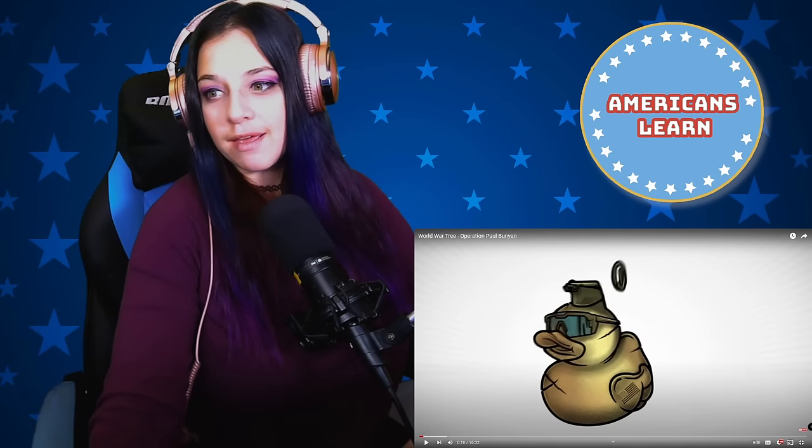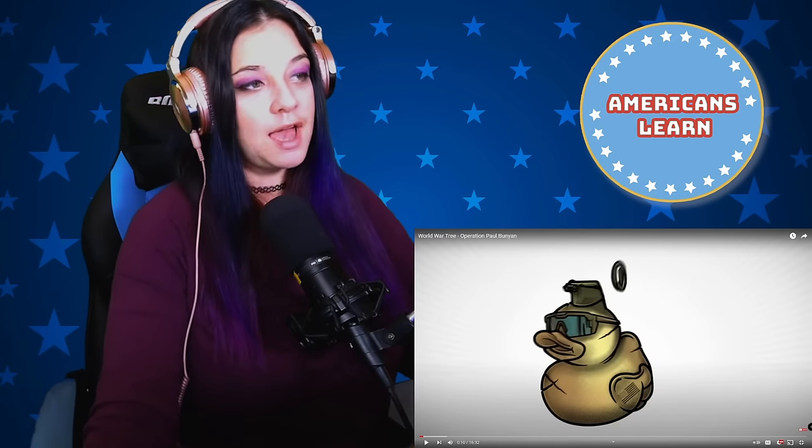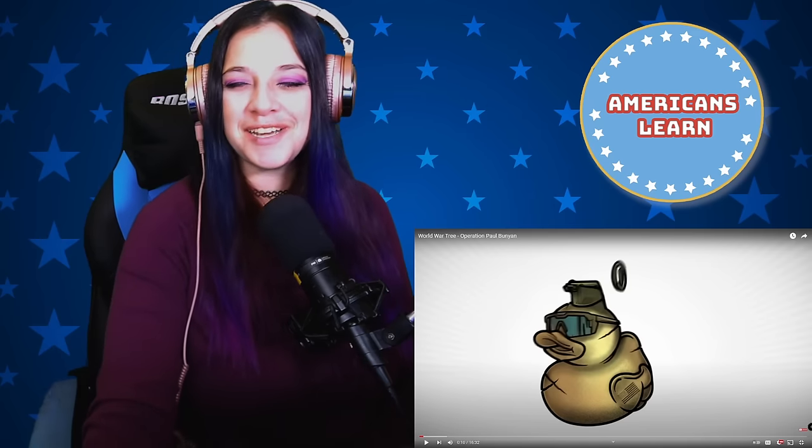World War Tree: Operation Paul Bunyan — that time that North Korea told America we couldn't trim a tree and America was legitimately ready to start World War Three about it. We're talking about the Korean Axe Murder Incident and America's response to that incident, Operation Paul Bunyan.